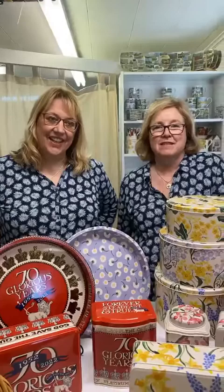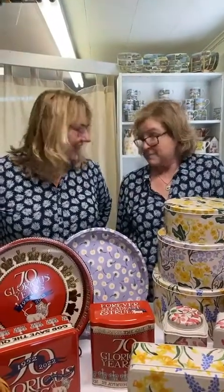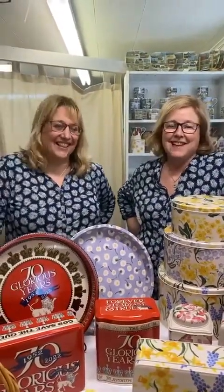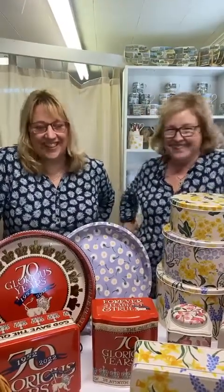Hi everyone, it's Lucinda and Trish from The Bees Knees. You might notice something - we own the same top from White Stuff in England and we didn't confer this morning. Most people think we did confer and came like this on purpose, but no. Part of the reason is it's a nice light top and it's over 60 degrees here, which is crazy.